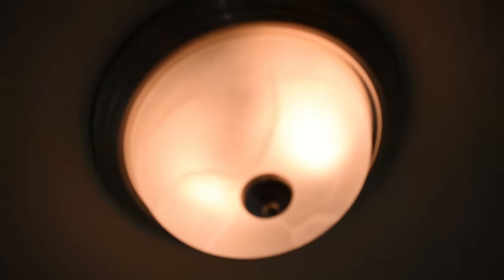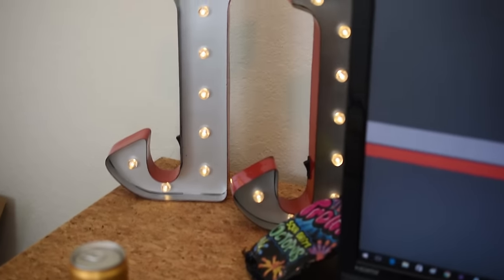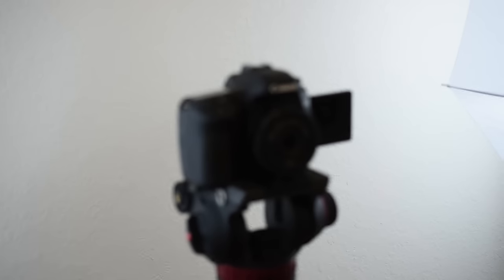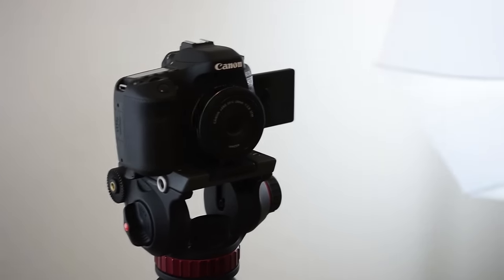Literally the first thing you have to do before filming a video is turn all your lights on. I have two umbrella lights, an overhead light, another lamp, some accent lighting — these little LEDs — and also a light hiding back here that lights up the back of my computer monitor. Lighting is a big part of YouTube, in addition to your camera.